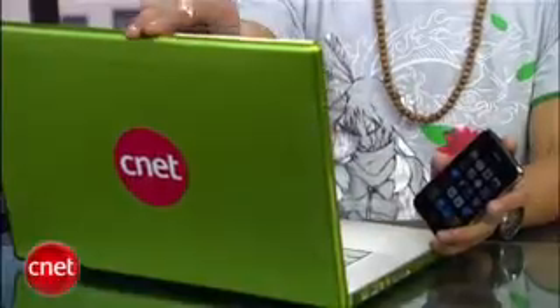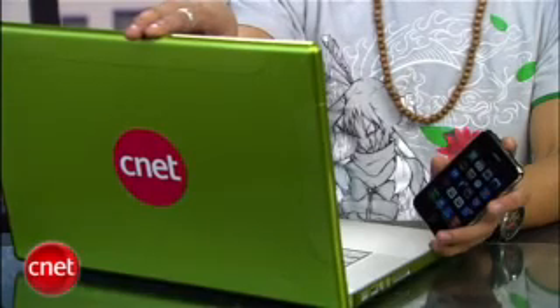For those of you that aren't familiar with it, tethering is connecting a phone to a laptop or similar device and using the phone's data connection as your internet connection.